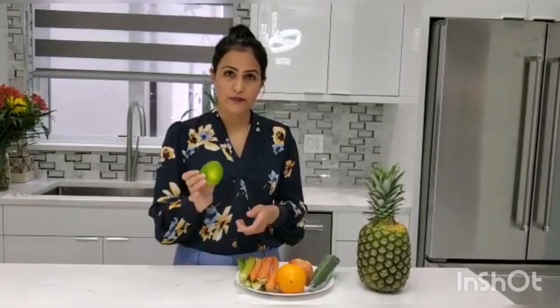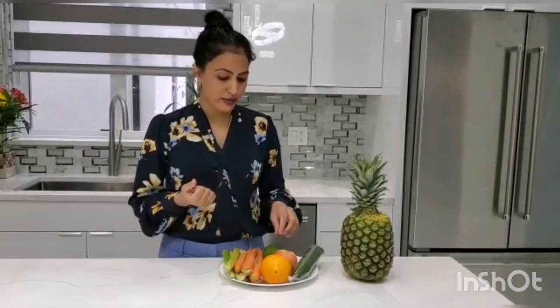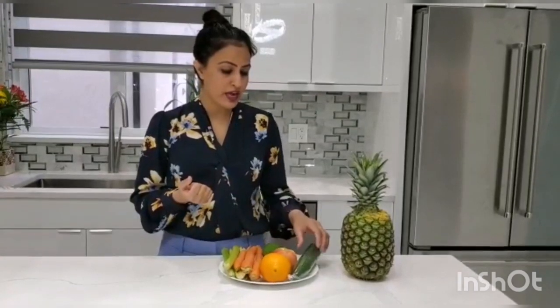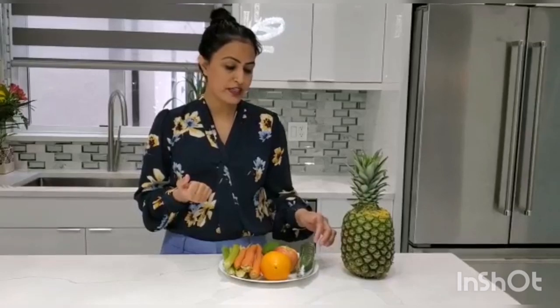Another ingredient I will be using is lemon. Lemon has vitamin C, it helps with the digestive system, it helps with weight loss, and it will detox your body. So lemon is another ingredient I will be using.